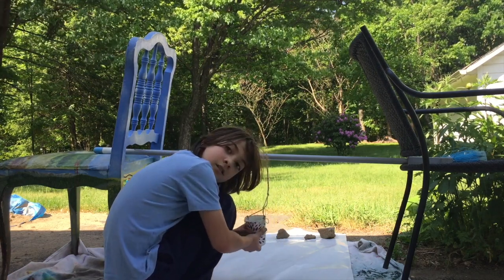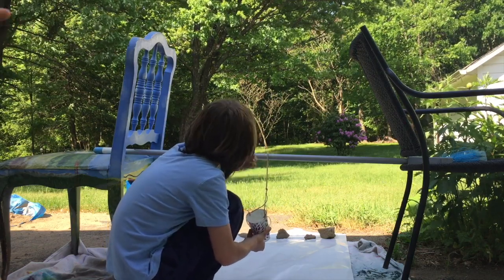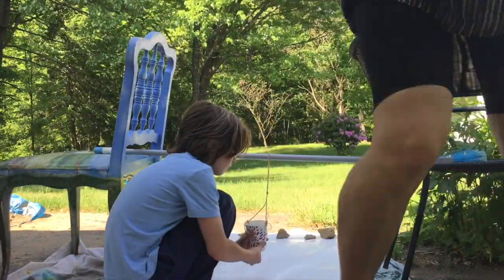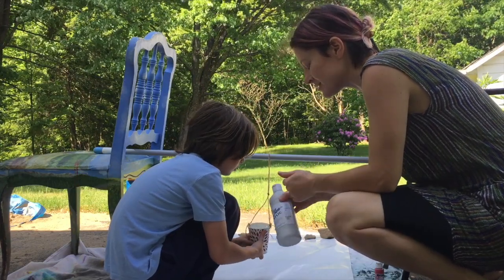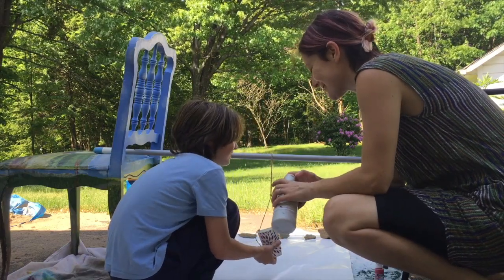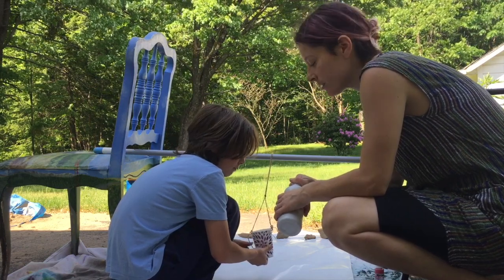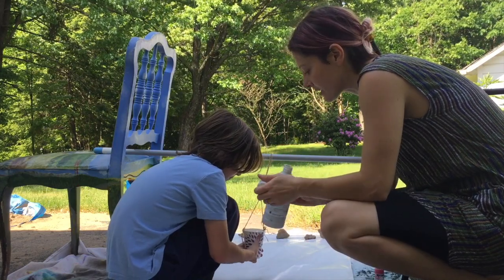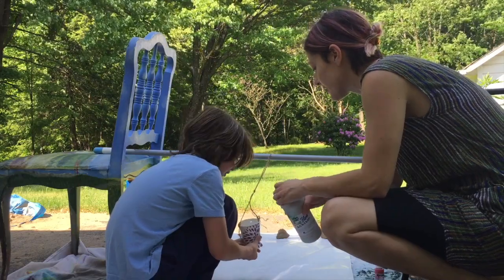If it's a windy day like it is for us today, make sure you have some rocks holding down your paper on either end. Ellie's got the hole punched in and she's going to do the spinning. You put your finger underneath that hole, and the paint has to be fairly liquid — you don't want it to be too thick. You can water down acrylic paint or tempera paint so it's kind of like a yogurt consistency, maybe a little bit less than that.